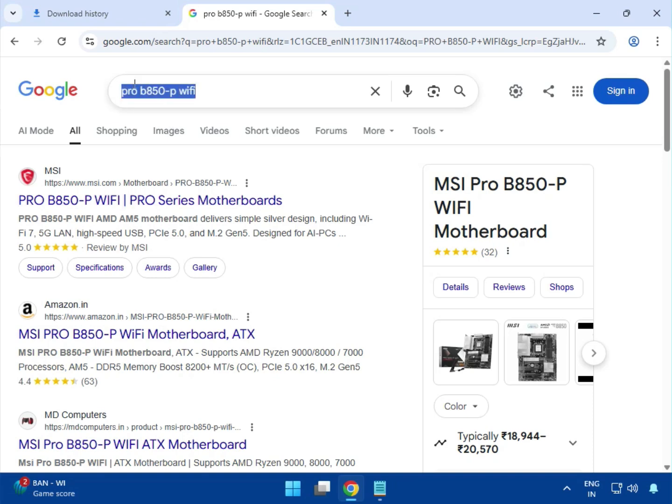Enter the model number within the Google search box — MCCI motherboard — and you can see this is the first link. MCCI.com is the official website, so you can download firmware, drivers, and BIOS. Just click on it.